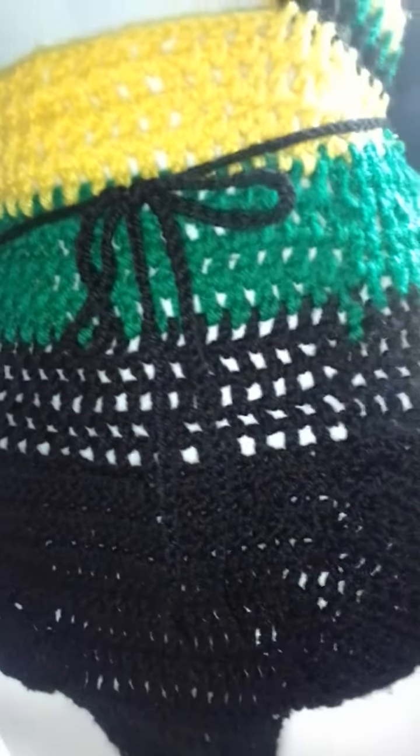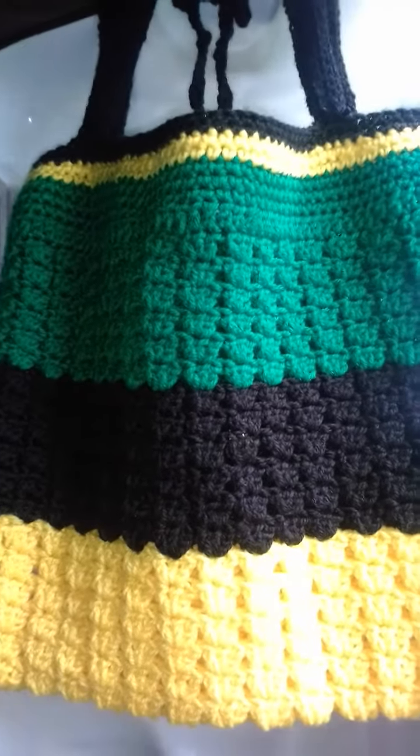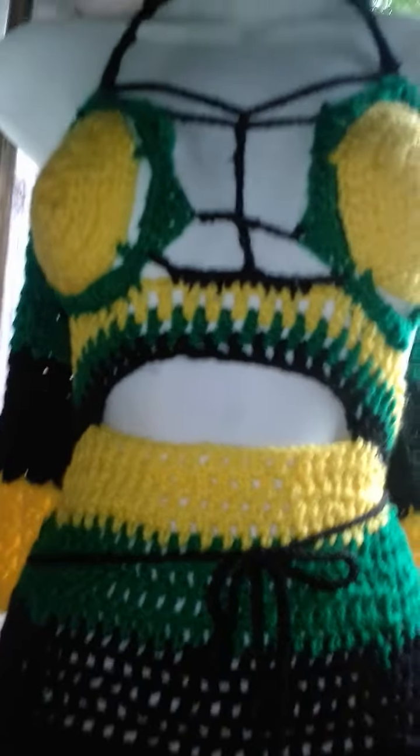Good afternoon, welcome back to my tutorial. Here I have a two-for-one Jamaican swimwear set and also a bag in Jamaican colors. I hope you like it — please like, share, and subscribe to my YouTube channel, Sharon Dolan's Sherry and Handmade Crochet, and also to my IG sherry's 42 and my TikTok sherry and handmade.